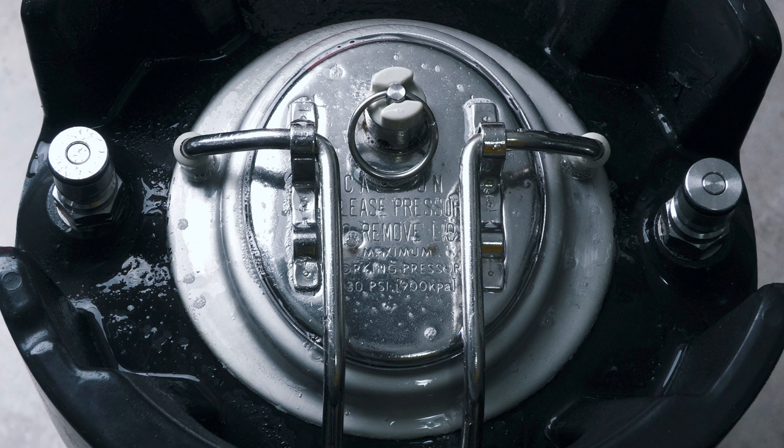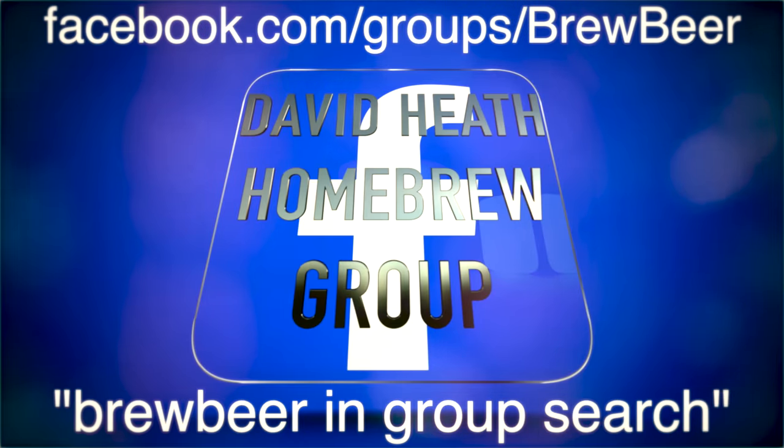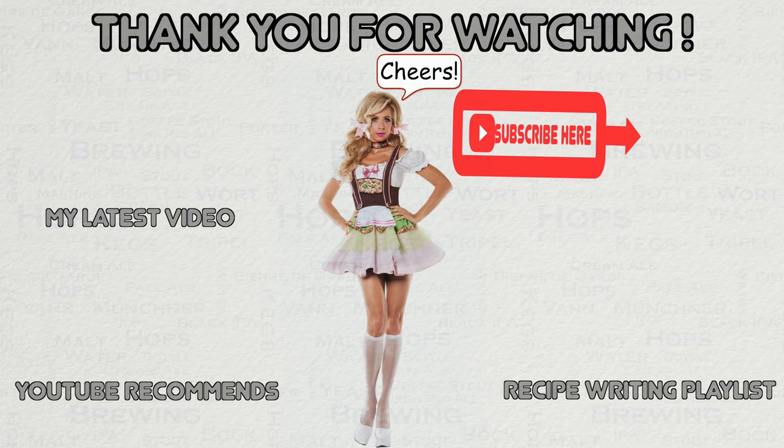If you would like to discuss this topic further or ask questions then please use the comments section available in this video. You can also head to this YouTube channel's Facebook group — links to join are on screen for those who are not already members. This now brings this video to a close. If you have any questions then please let me know via YouTube or Facebook. I do hope that you have found this video to be useful, interesting and enjoyable. If appropriate then please like this video on YouTube and if you have not done so already then please subscribe. I regularly post new content. Happy Brewing!